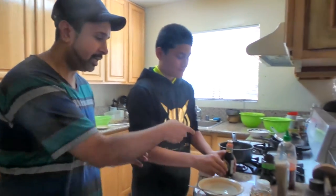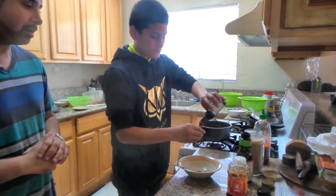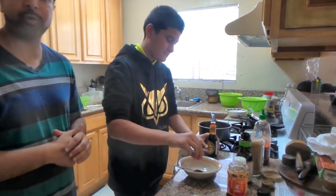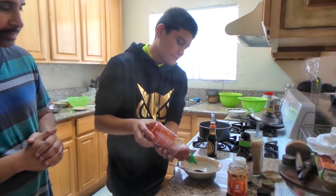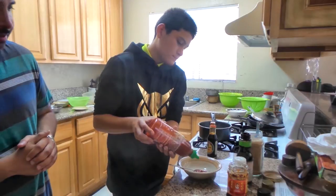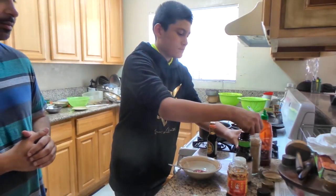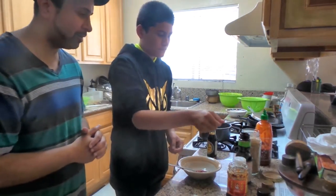Once you have your noodles boiled up, go ahead and make your sauce. You're going to need soy sauce — go ahead and put half a spoon of it and dump it in the bowl. Let's go ahead and put 2 squirts of sriracha. Then we're going to put a half spoon of sesame seed — not too much, just a little bit.